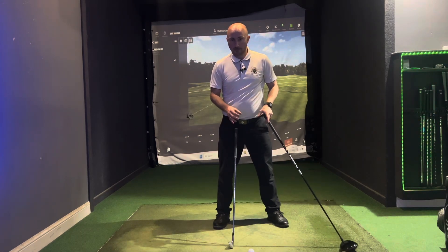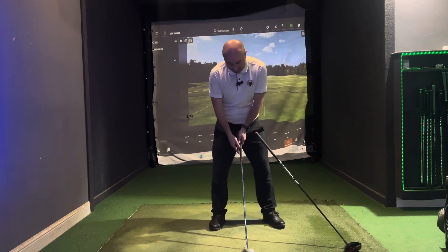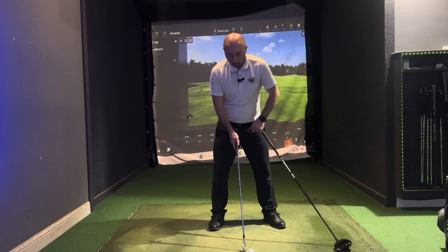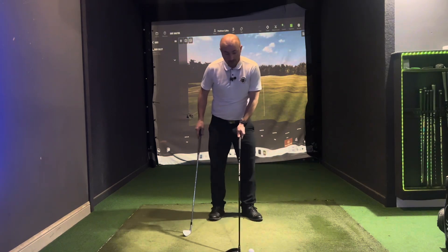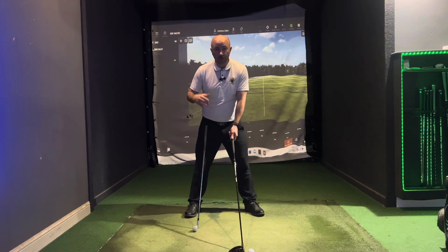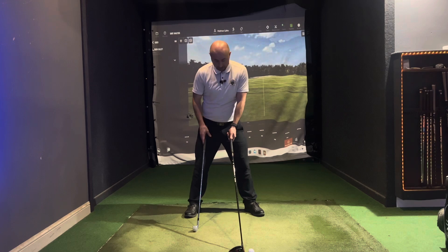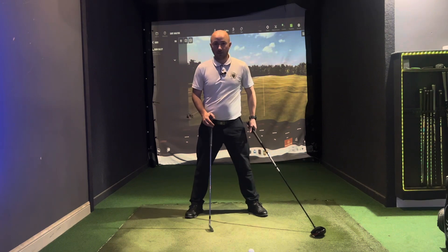The other thing in the setup is the width of stance. With an iron, you want to be about shoulder width, roughly in this position here. And then with a driver, a little bit wider than shoulder width. Again, it can vary depending on your height and your body type — that might vary a little bit. But typically, shoulder width for the iron and then a little bit wider with the driver.